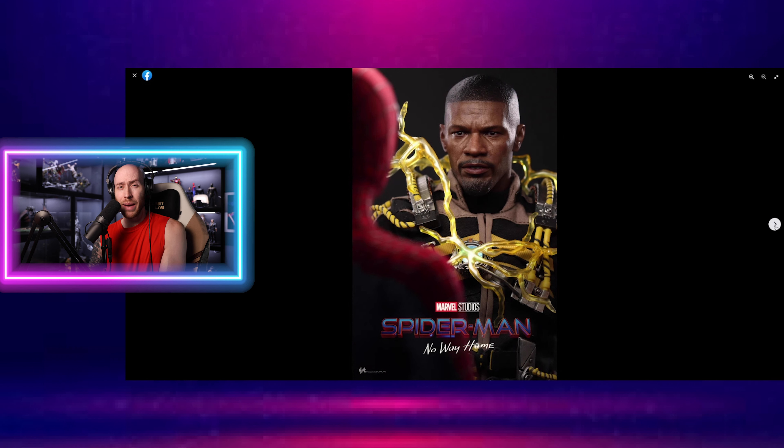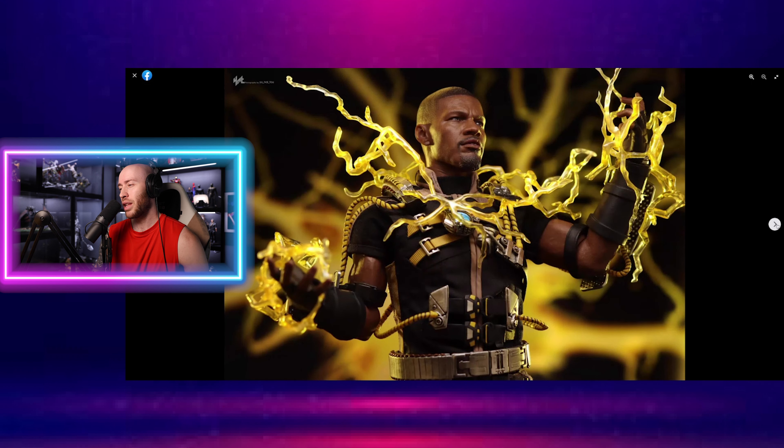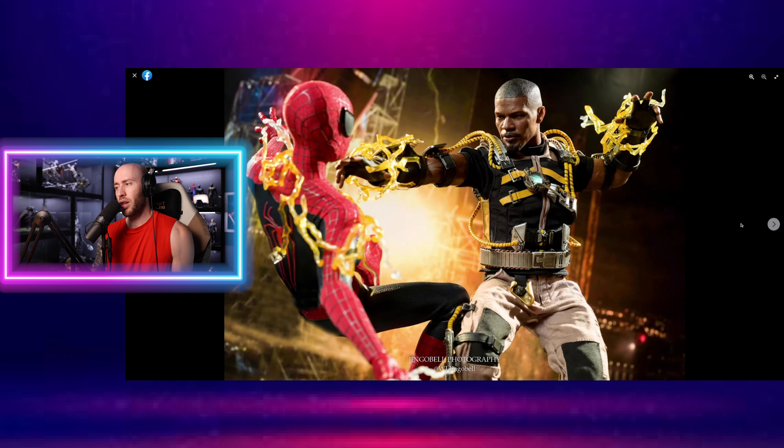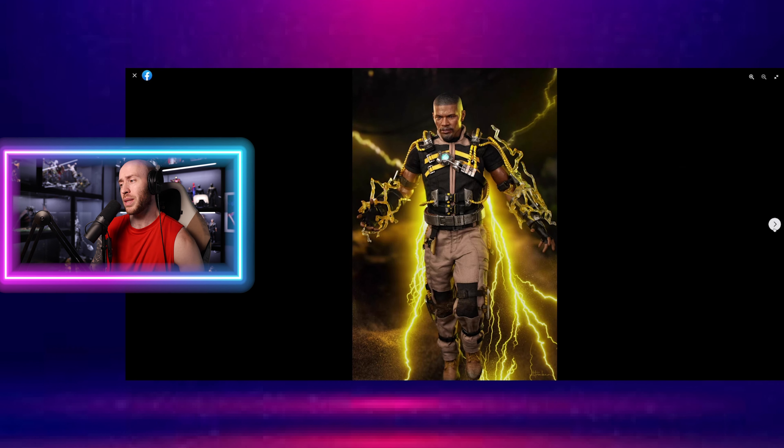The electricity effects are pretty cool. They're really not that much different than the Yoda ones or Count Dooku, Emperor Palpatine, stuff like that, except they're yellow instead of blue, so that's really the main difference. But I think honestly, when you're going to display this figure, you almost have to put the electric effects on because it just adds so much presence to the character. Without it, he has some nice contrast with the black and the gold and the brown, but the electricity really brings the whole thing to life. I can't imagine many collectors are going to be displaying this boy without his yellow electricity effects.